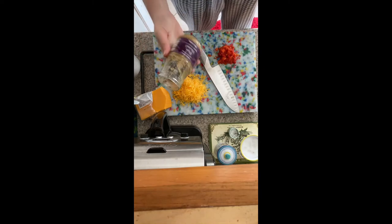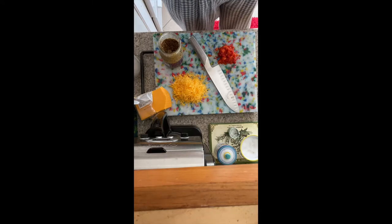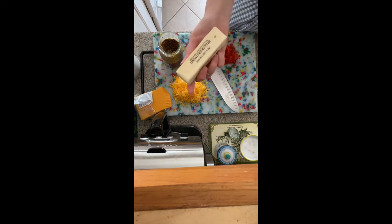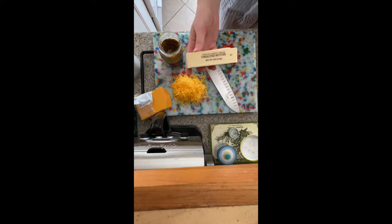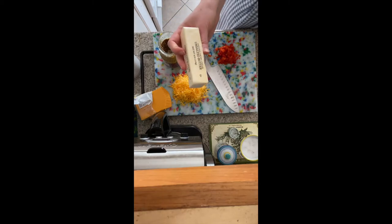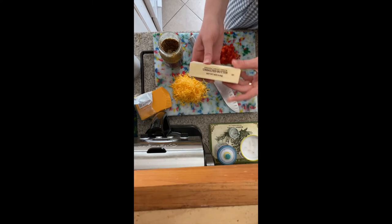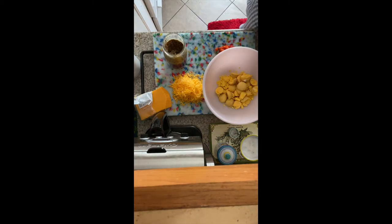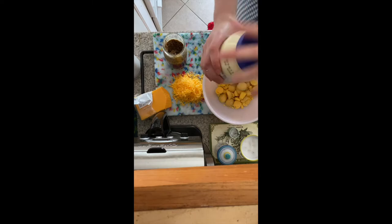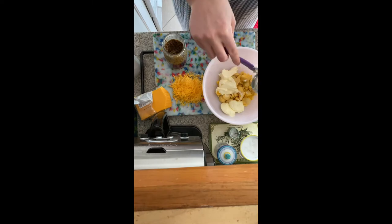Two teaspoons of Dijon mustard — you could use not whole grain, you could use the smooth, but I have whole grain, so that's what we're doing. Some unsalted butter — I always buy unsalted butter because my mom taught me to. So we're going to need one tablespoon of this; it should be at room temperature. This isn't quite there, so I'm just going to hit it in the microwave real quick. We're going to add our mayonnaise — a half cup of mayonnaise. Fresh, as fresh as it comes.